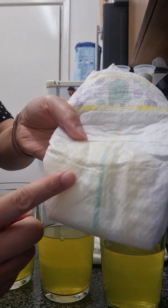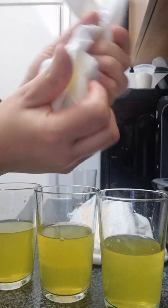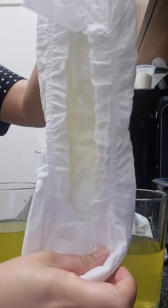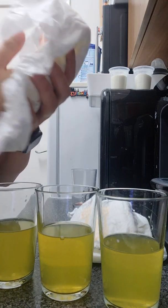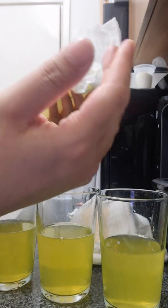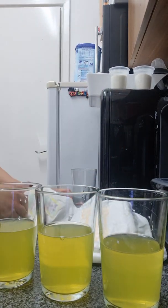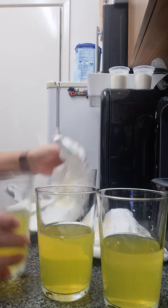Pampers one — the line has changed. Oh, the Pampers one's wet. The Pampers one's actually really wet. Let me pour some more in then.